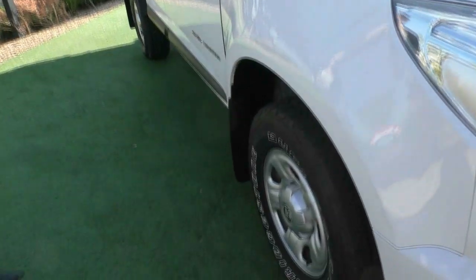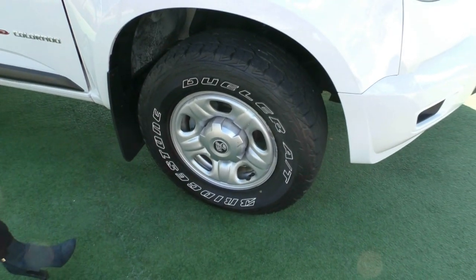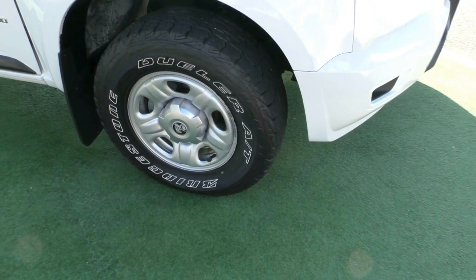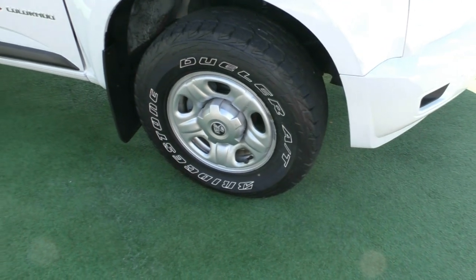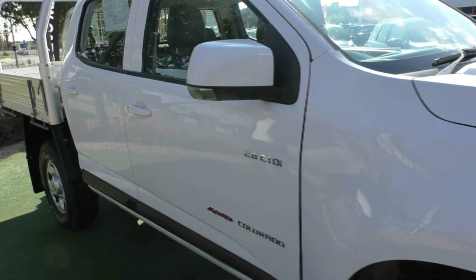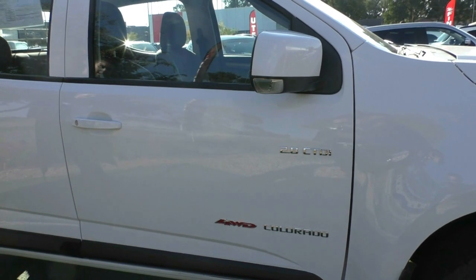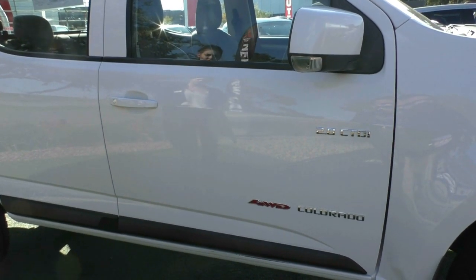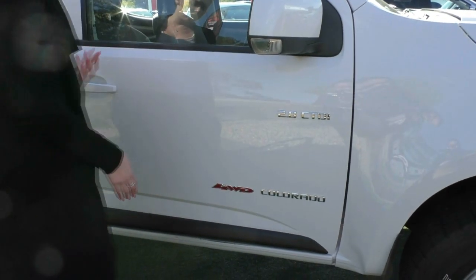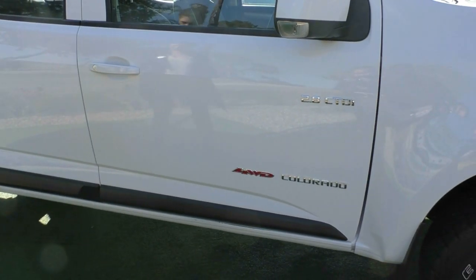Coming around the driver's side of the vehicle, we'll pop down to our first wheel here. Really good condition on the wheel — a couple of minor scuffs and scrapes, but being a work vehicle, not unexpected. There's plenty of life on that Bridgestone all-terrain tire as well. Working down the driver's side, we have color-matched mirrors and door handles, which ties everything together nicely. You also have your 2.8 badging, meaning a 2.8 litre engine, and your 4WD and Colorado badging on the side.